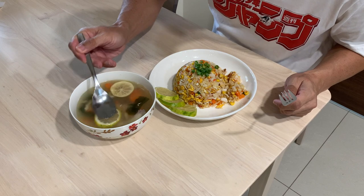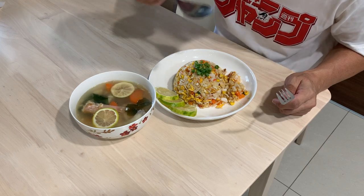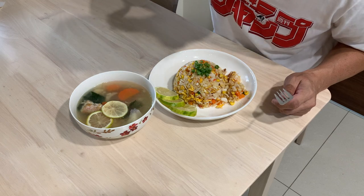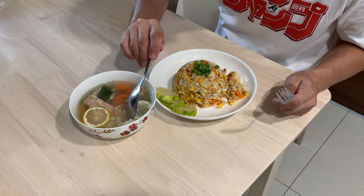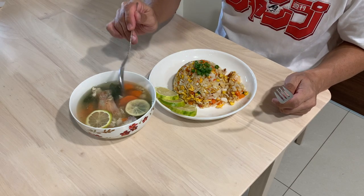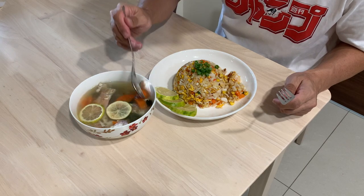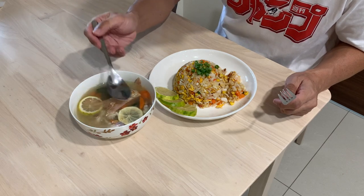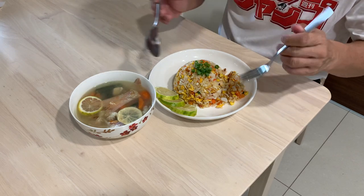Let's try the soup first and taste it. Wow! The lime added at the last really makes the soup very refreshing. I did not add any salt or seasoning — the sweetness comes from the carrot, and the saltiness comes from the fish and the fat coming out from the fish, because we seasoned the fish with salt. The lime adds to the refreshing taste. Beautiful.